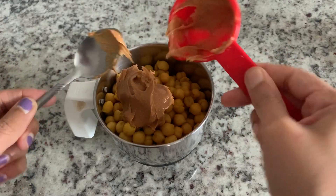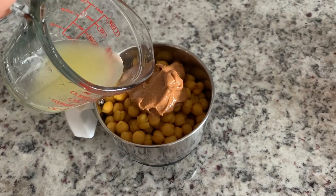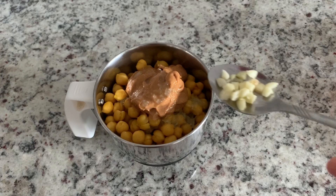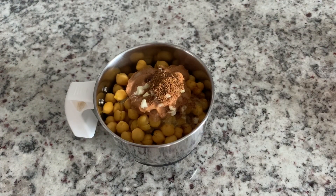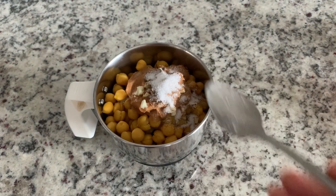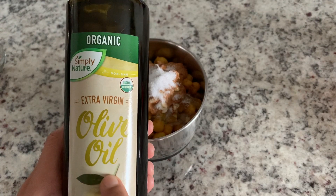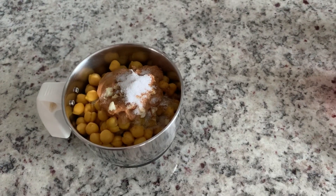You can substitute peanut butter or almond butter — I add peanut butter in this recipe. Then add lemon juice. Add half a teaspoon of salt.